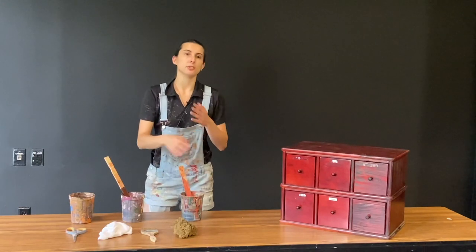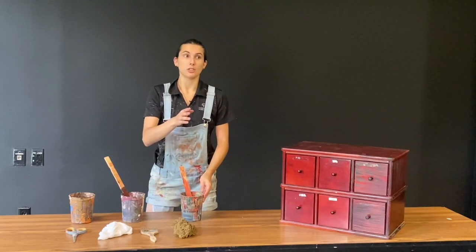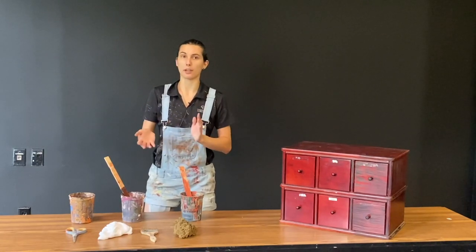For your wash, the ratios are entirely different — that's why it's called a wash versus a grain. This ratio is one part paint to two to three times the amount of whatever you're mixing down with. In our case, it's water.